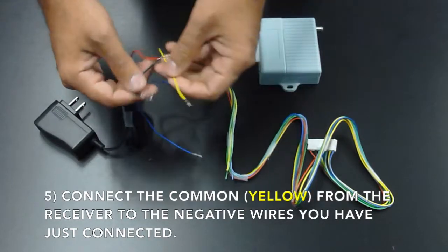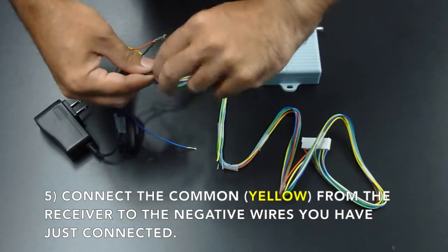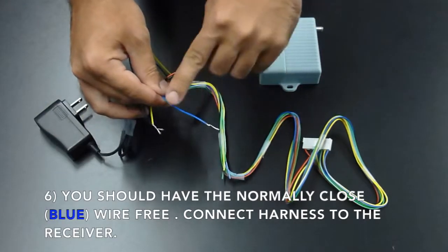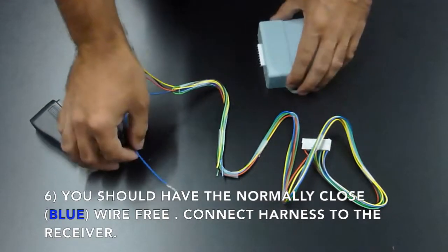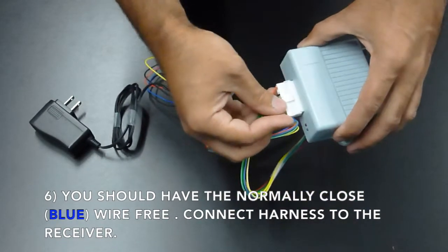Connect the common from the receiver, which is your yellow wire, to the negative from the power supply. You should now have the normally closed or blue wire free for the next step. Now you can connect the harness to your wireless receiver.